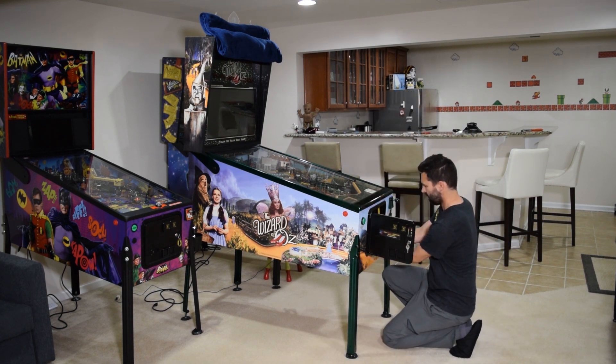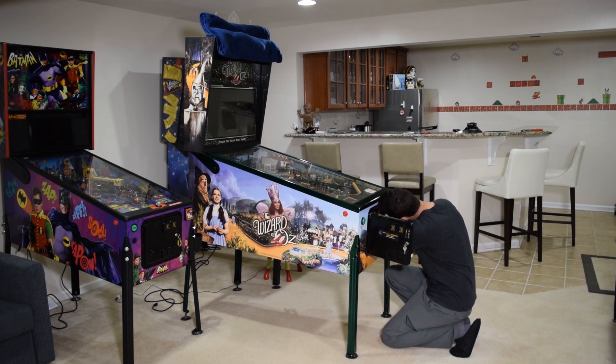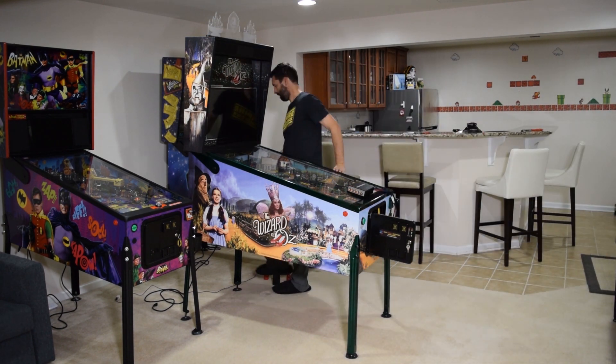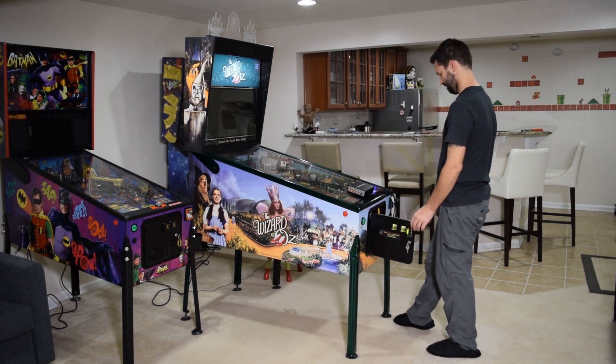With the glass installed, pull out the white pin on the inside of the coin door so the game will boot properly with the door open, and remove the amp from the mounting bracket and rest it on the playfield glass. If you used a blanket or towel on the back box, remove it at this time, plug in the pinball machine, and then turn it on.